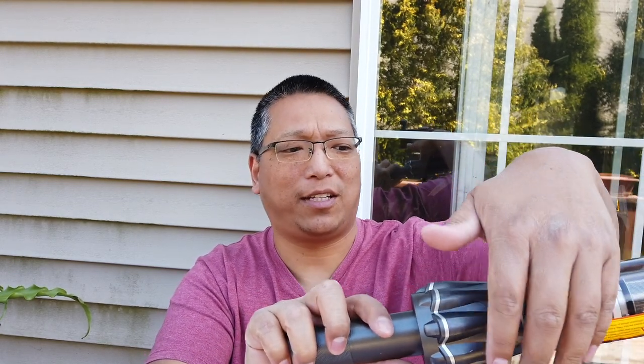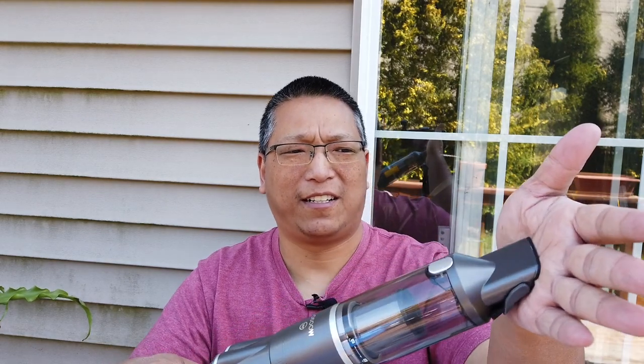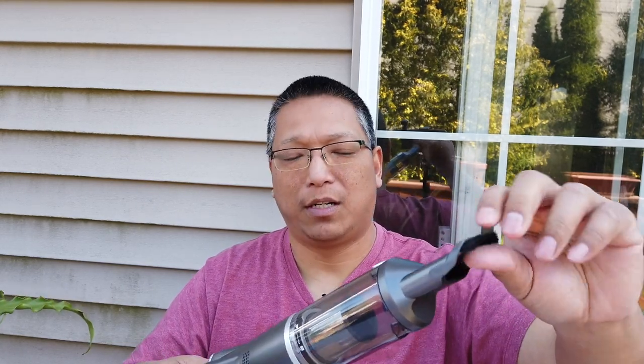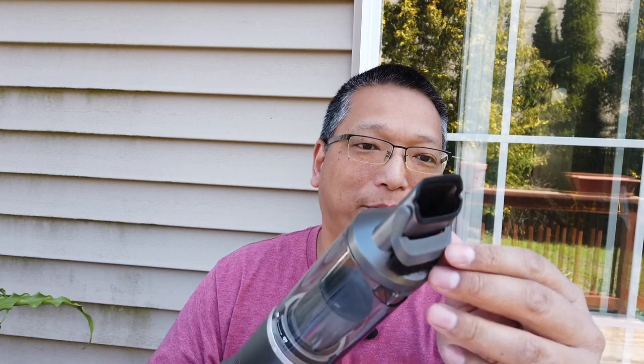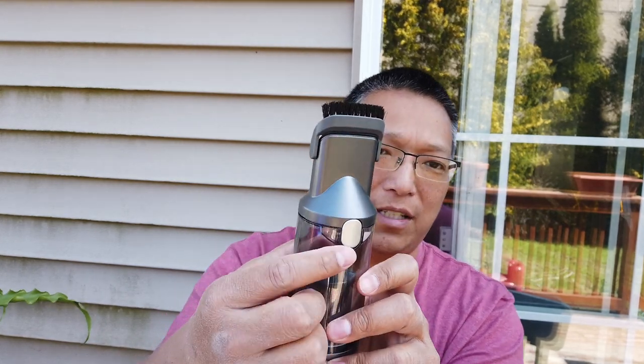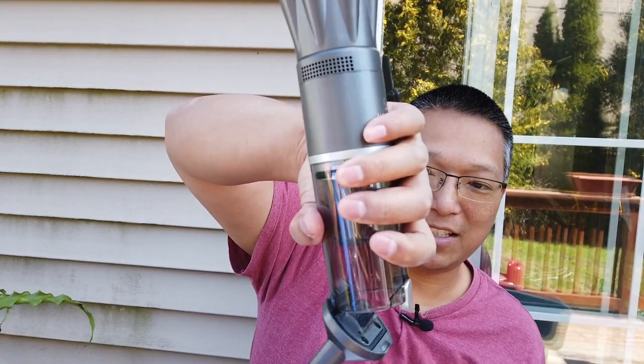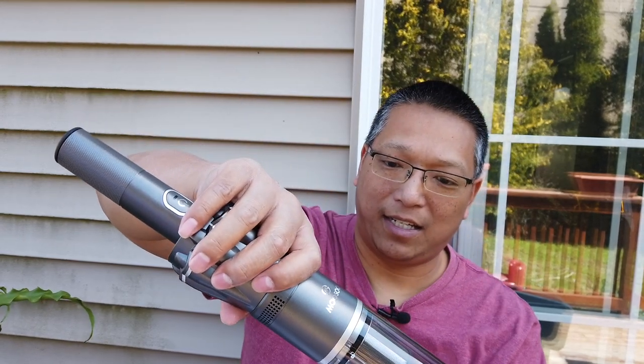I hit the power by accident. You can see there are vent holes right here and on the other side that's where all the air comes out — and it's a pretty strong wind. One more press and it goes to the 12 kPa suction power. This is pretty strong, and one more press turns it off. You can also swing this brush up here if you want to loosen any debris — it snaps into place just like that. And there's a button here if you want to empty the dirt — you just hit this and all the dirt comes out.